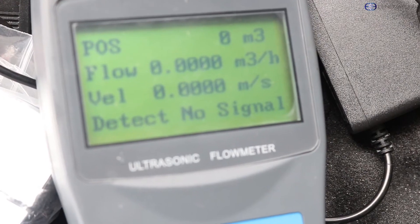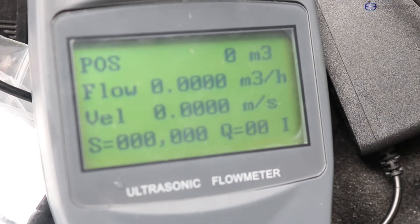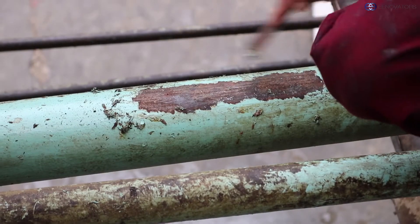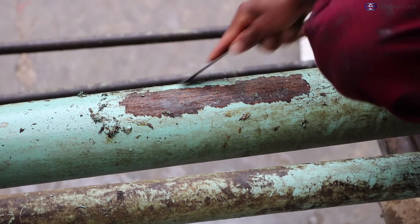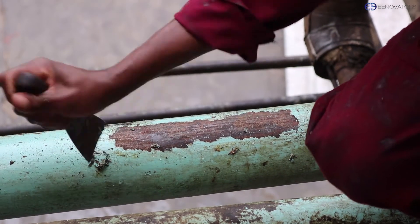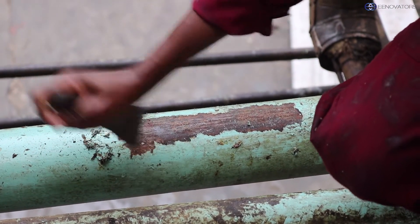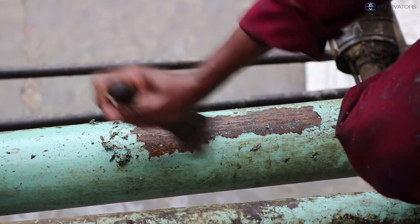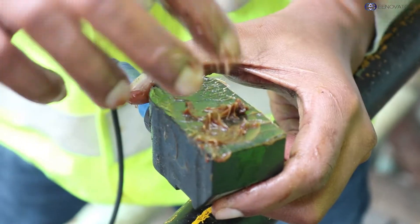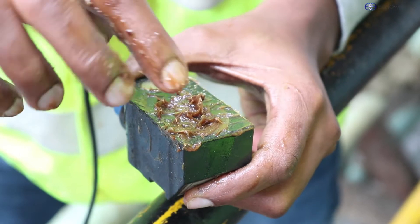Even after you've done everything and all you can see on the display of the flow meter is no signal, you might have to do some adjustment. For instance, our pipe had paint on it, so we are going to scrape off the paint from the area where we are going to place the transducers. You also might need to add more couplant to ensure the transducer is in good contact with the pipe.